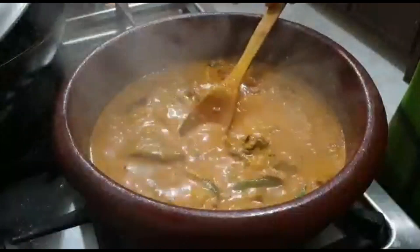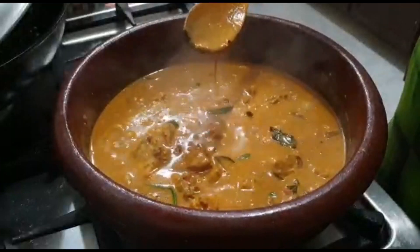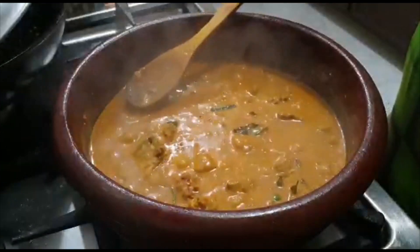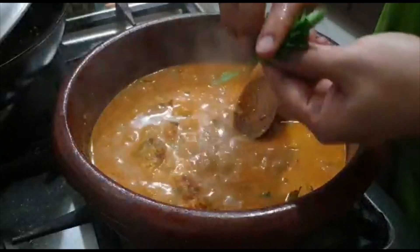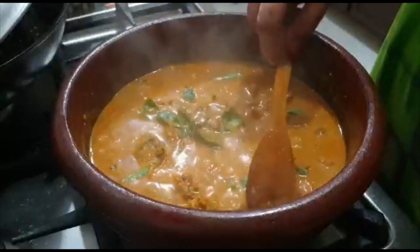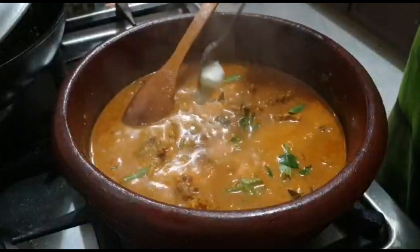This is a nice thing. It's hard to make — it's a very thick thing. Now we're going to make it a little bit. Let's put it in. Then add a little bit of salt.